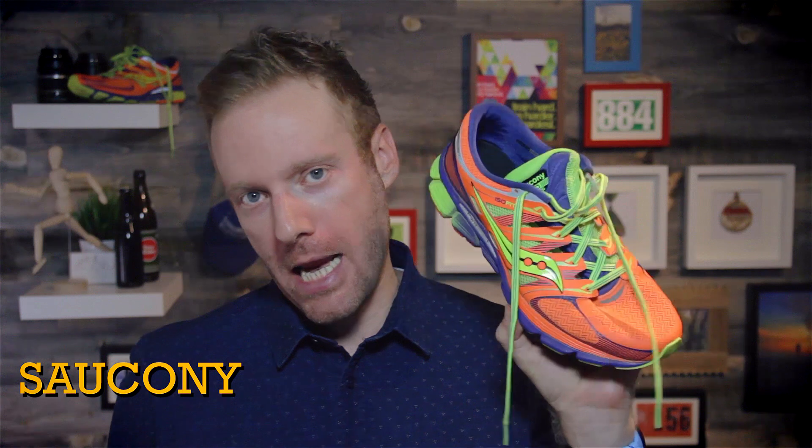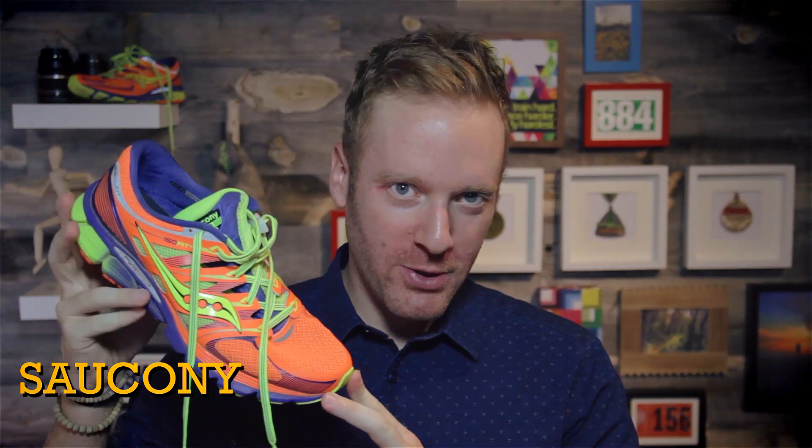What is up everybody? Ethan Newberry, the Ginger Runner here for another GingerRunner.com review. Today we're reviewing a shoe from Saucony. This fluorescent mega monster is the Saucony Zealot ISO. ISO blinded by the bright colors?